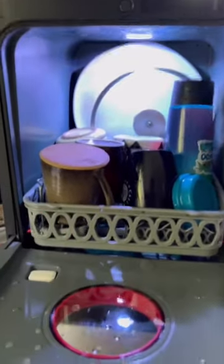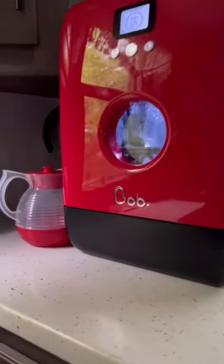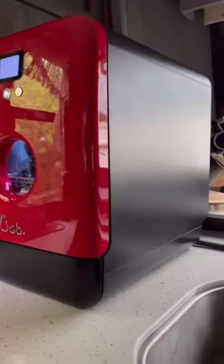For one person, it does hold a solid amount of dishes. But the most important part for me was you don't have to hook it up to water — I would have no clue how to do that. It comes with a jug, and also comes with a hose and a suction cup.